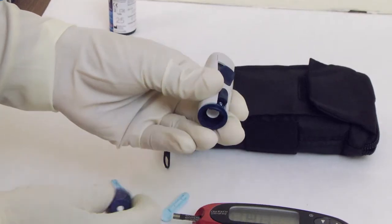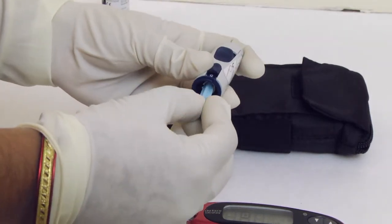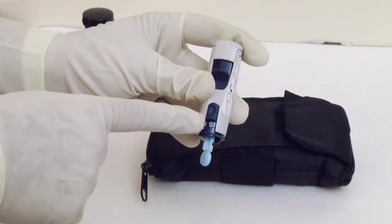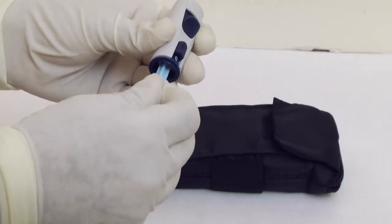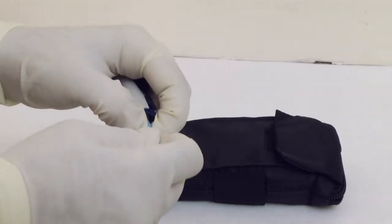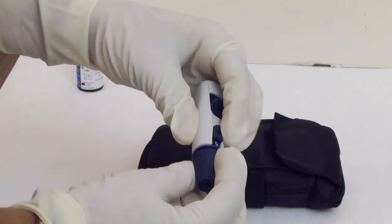Remove the blue cap of the lancet by snapping it off. Insert a sterile lancet into the lancing device. Insert the lancet into the holder and push in firmly. Twist the protective disc until it separates from the lancet, and save the disc for later use. Do not twist the lancet. Replace the blue cap by snapping it back on.